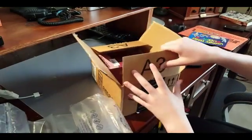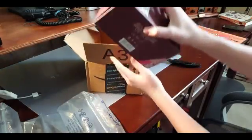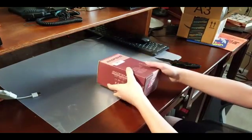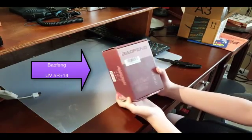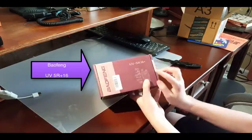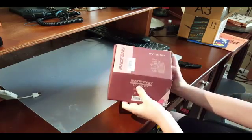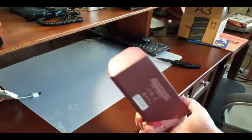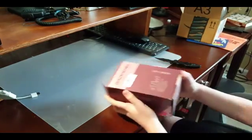We're going to put that aside, and we have our package for our radio. Let's put the other big box aside on the floor. Now we have our radio — the particular radio is the Baofeng UV5R16 Plus. Let's have a good shot from the front of the box. Now we're going to open this and see what's inside the package.